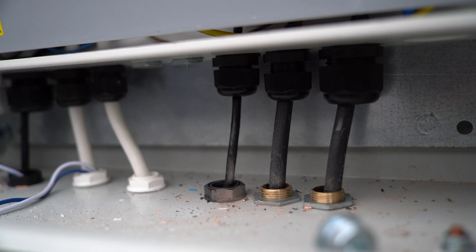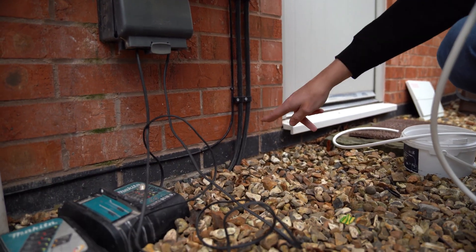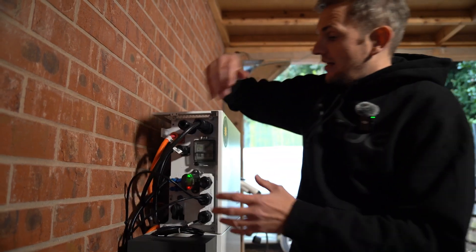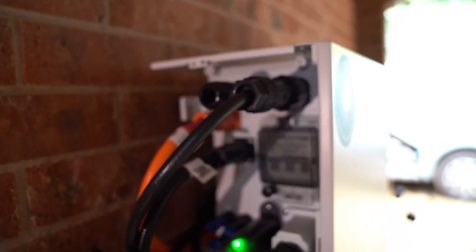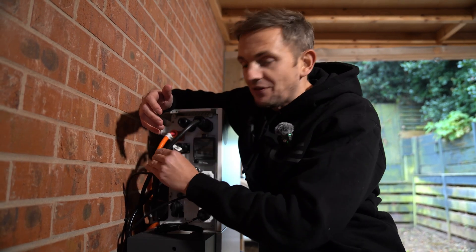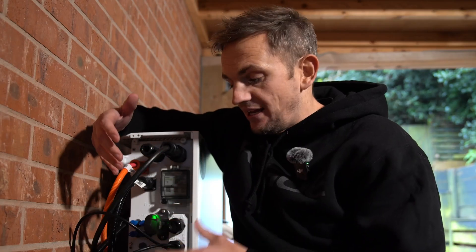Out of the consumer unit we have our power dropping down in the armoured cable all the way round to our battery. The AC power cable goes into the isolator, which then powers the battery. Behind this cover are all the connections on this Alpha ESS G3 battery. The AC power supply charges up the DC storage overnight, and when we need it, it sends that power back down the same line to power the home — it's a two-way street.